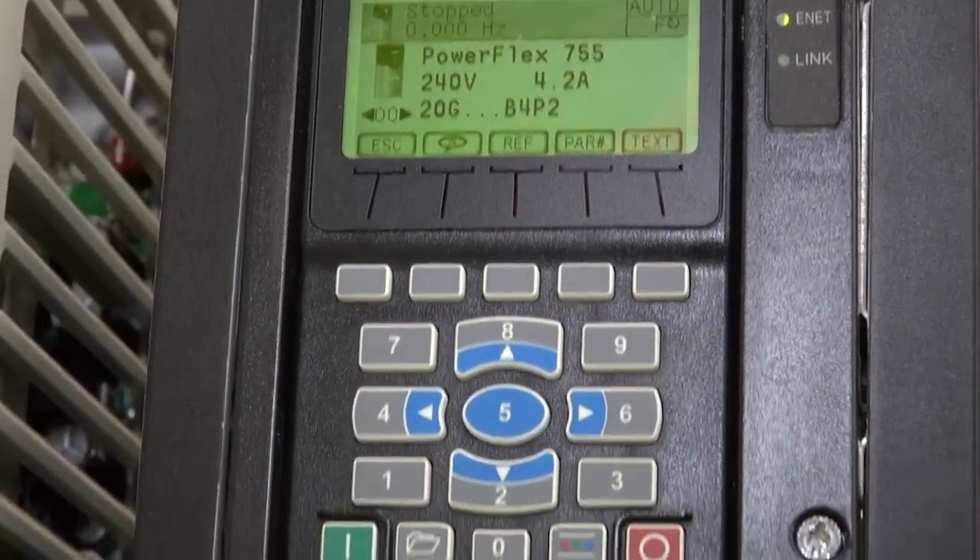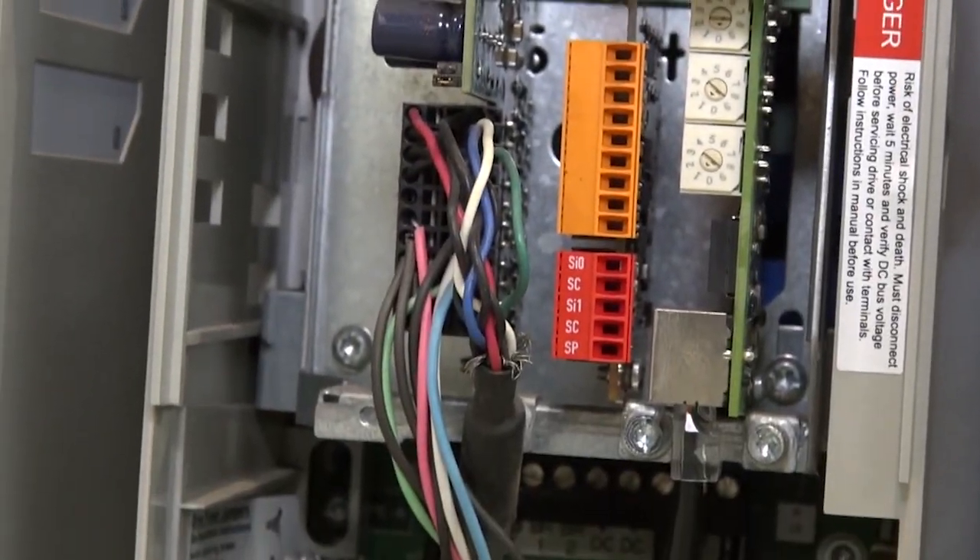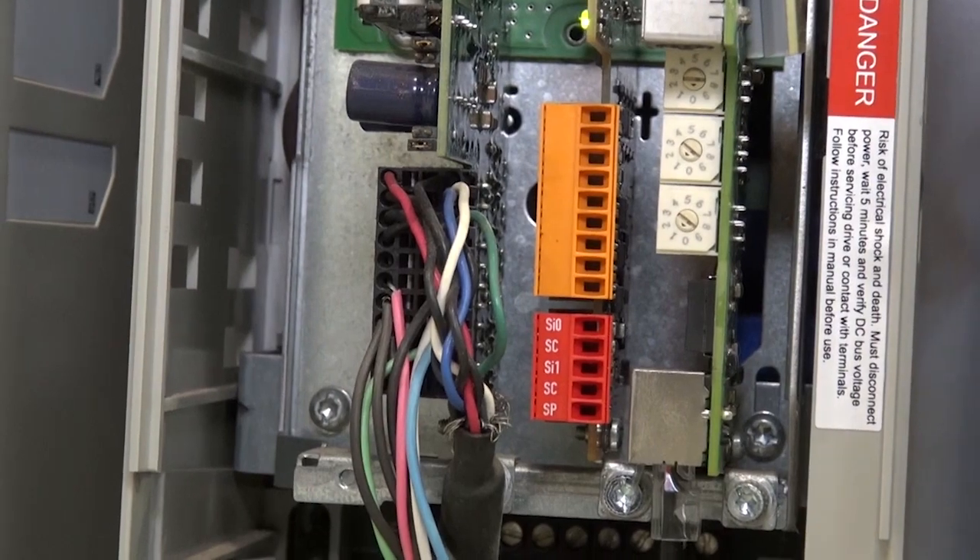The new module is simply an option card — it fits in down here to a 755 or 755T module, making it a very flexible solution for customers.